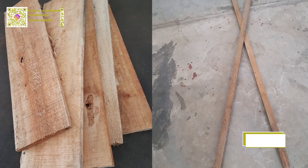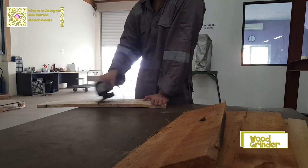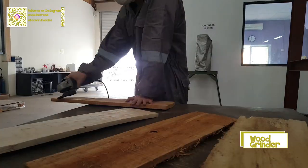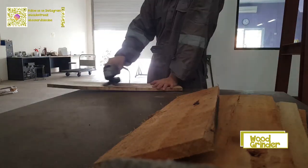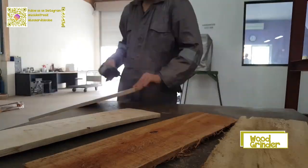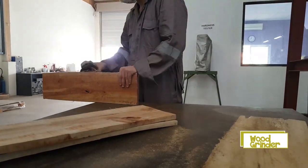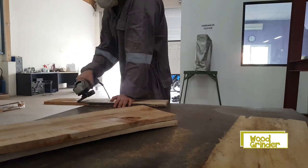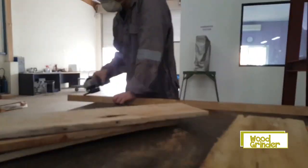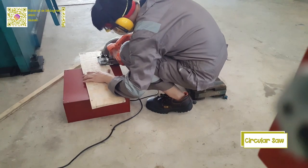Next is preparing the material. The first material is wood planks and sticks. Now we will grind the wood planks and sticks to smooth the surface. Next, we will cut the wood to the correct measurement.